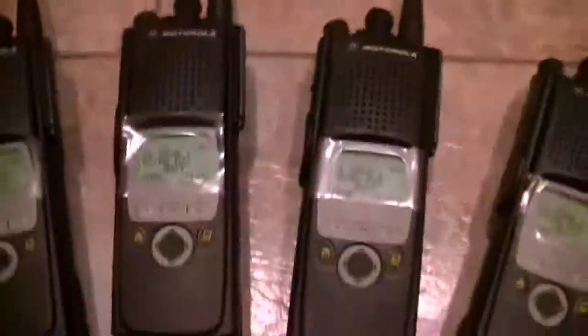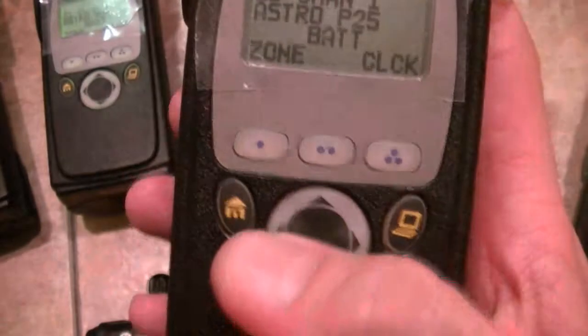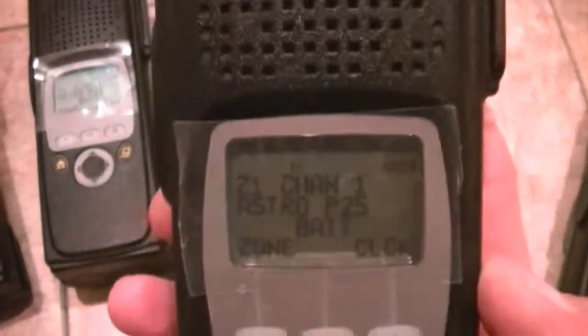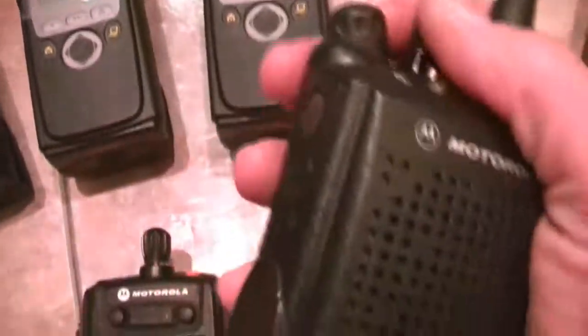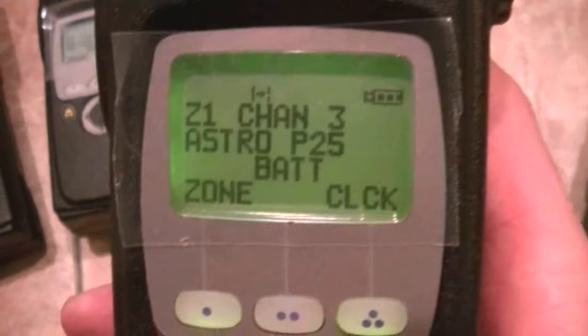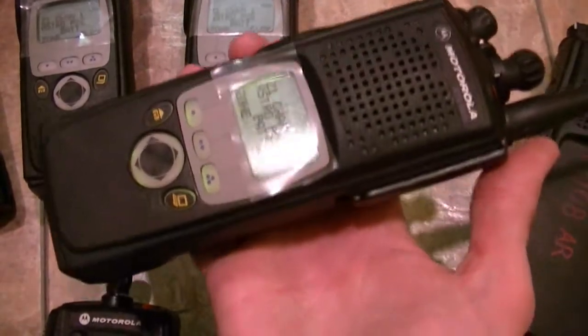One thing I do like about Model Twos is the keypads. The navigation is a whole lot easier to get to. The 5000 is compressed quite a bit on the housing, but these keypads really make it a lot easier to deal with. They work just like any other 5000 would — a home button. Load it up with 250 channels, I believe something like that.